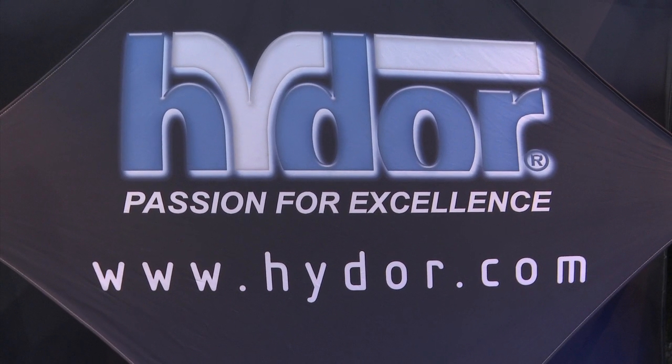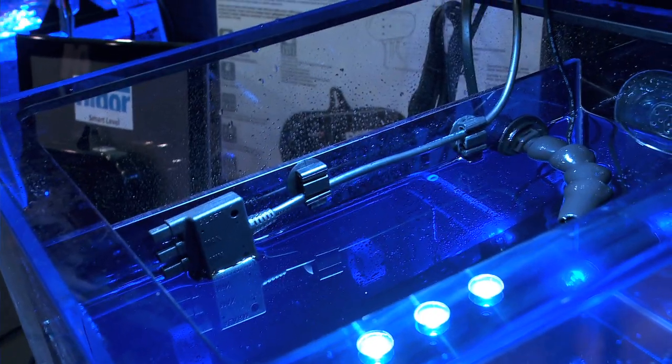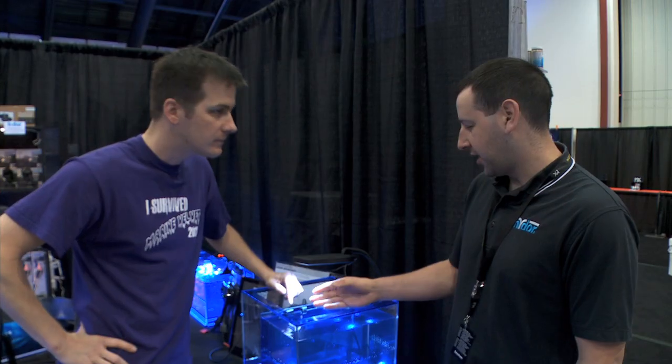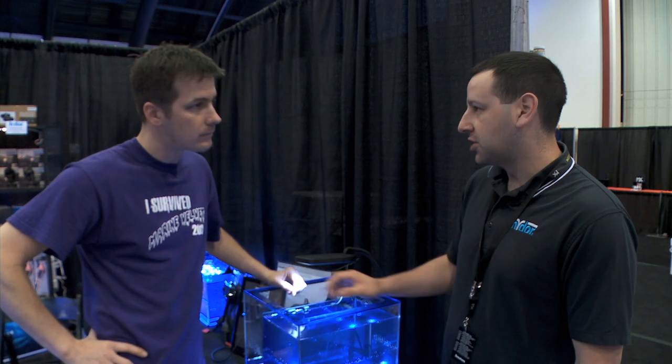Luckily, there's a familiar face nearby. Having an auto top-off system on your tank is one of the easiest ways to get it started on the path to cruise control. I'm here with Mike from Hydor USA. This looks like a really small auto top-off system. Oh yeah, this is the new Hydor Smart Level.